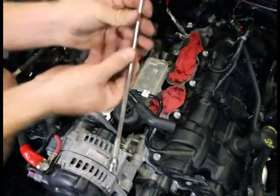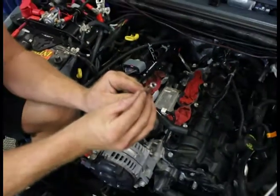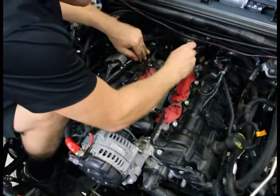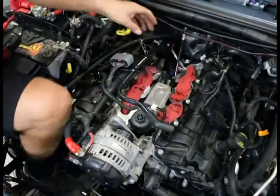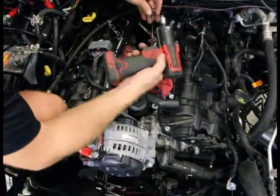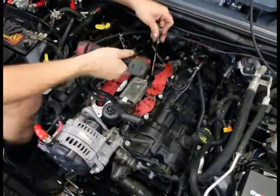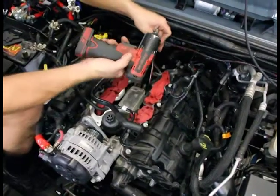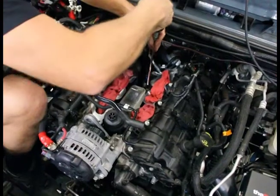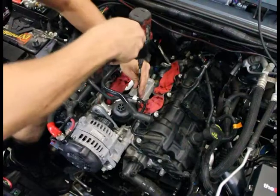Now we've got our extension and an E8 reverse torx — probably the only special tool we're going to use in this process. There are a few bolts around the perimeter. We're going to loosen them and remove this as a complete assembly. It's a good tool for loosening things or running them down — you're not going to use this to torque things. It just makes quick removal of components like this. Let me run around the outside and loosen them up.